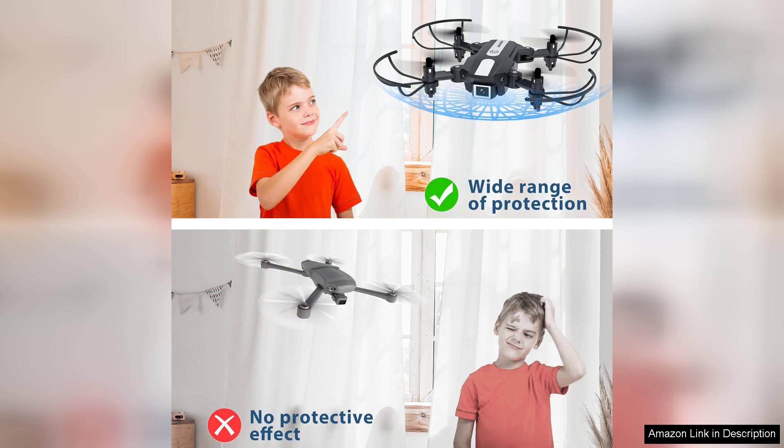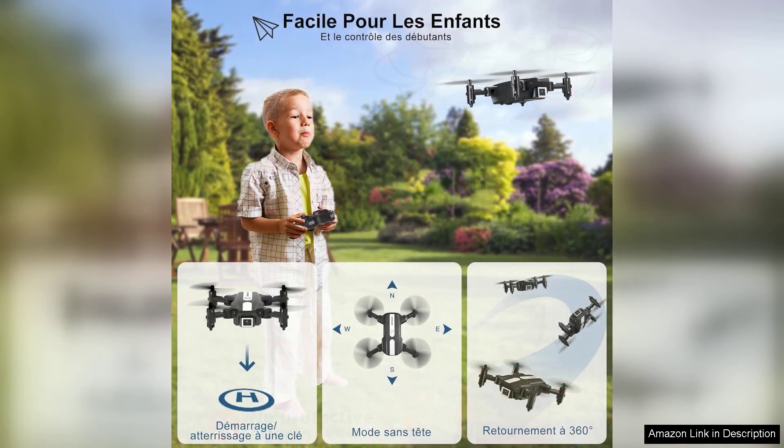A standout feature of this drone is its 1080p HD camera, which delivers surprisingly good image quality for its size. Whether capturing breathtaking aerial views or just having fun with friends, the camera adds a new dimension to the flying experience.